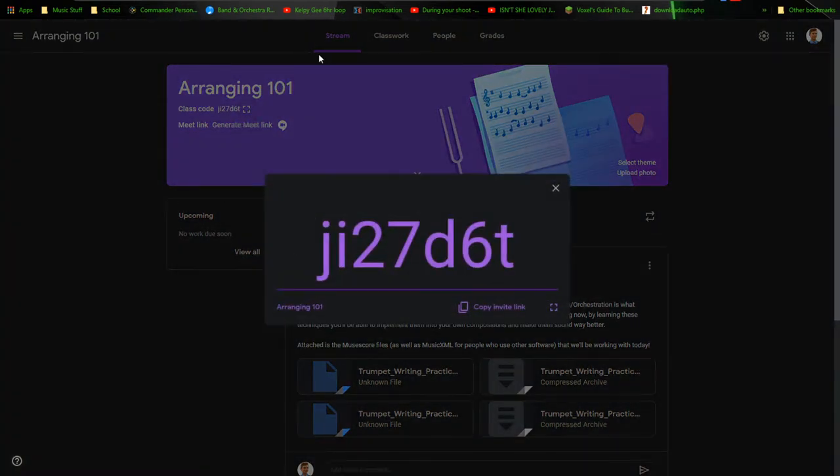Here's our class code right here for the Google Classroom. Take some time and download MuseScore, join the Google Classroom. Once somebody joins, I'll move on to the next section. Four people watching — that's an accomplishment.